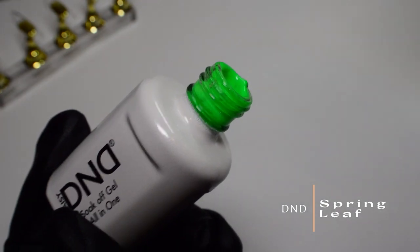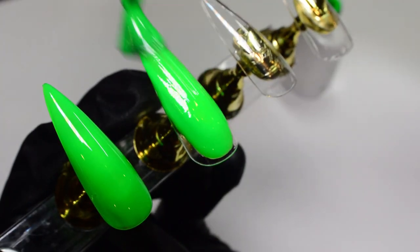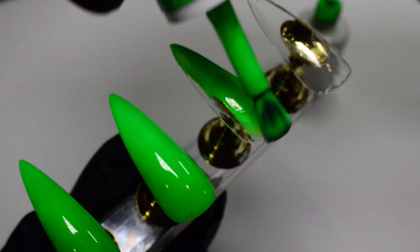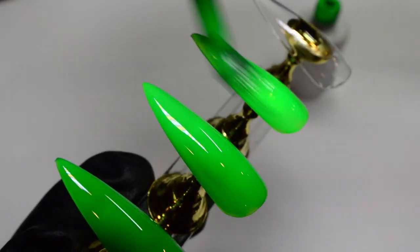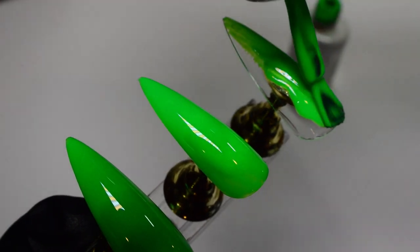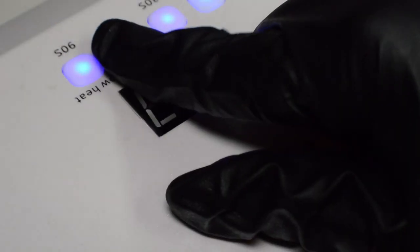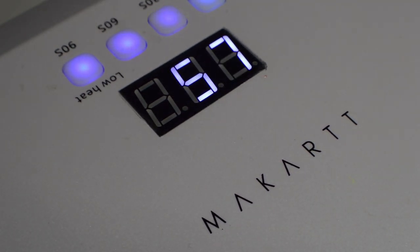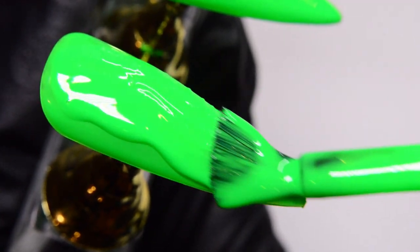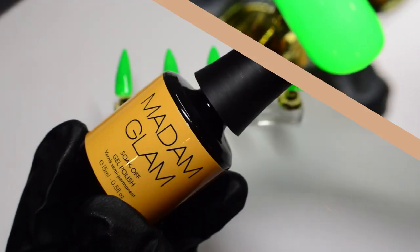The first color I'm applying is a very bright neon green. When I swatched it for the first time, I instantly thought of the Green Goblin — it is such an in-your-face bright green. Typically I wouldn't wear this by itself, but when you see it at the end you'll understand why I'm in love with it. I'm applying a thin layer first; this is the color you'll see when you flip your nails upside down for that peekaboo effect. In between each layer I'll be curing for 60 seconds. I want this color nice, even, and streak-free, so I'm going to do a second layer.